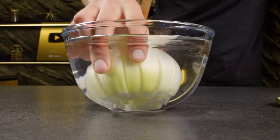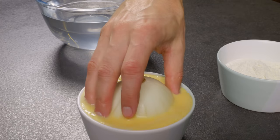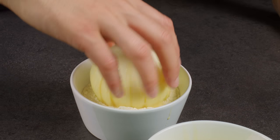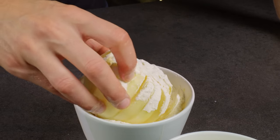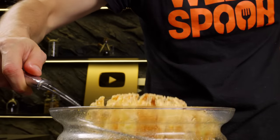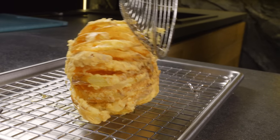Soak the sliced onion in water for 30 minutes. Then dip it in egg and flour and fry it in deep oil until it forms a crispy crust, for about 7 minutes. Your blooming onion is ready!